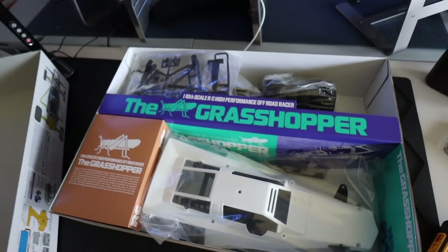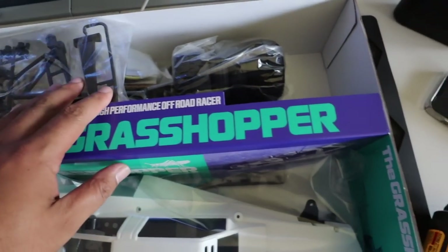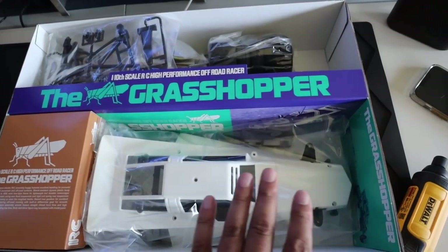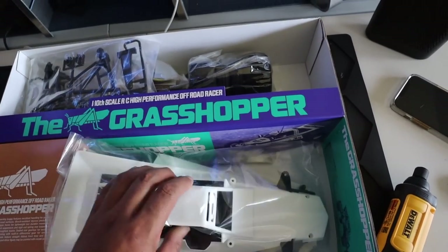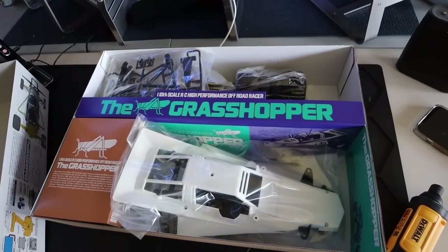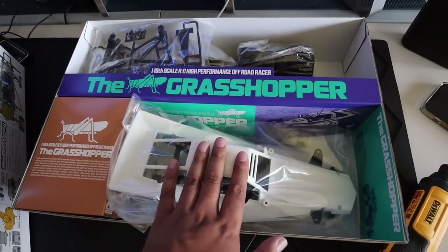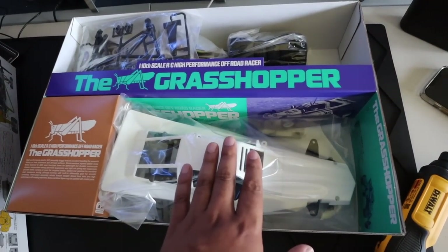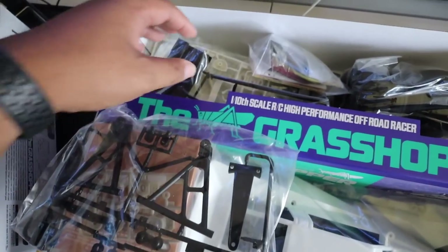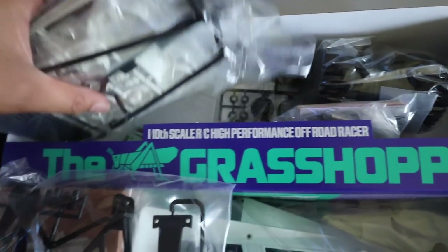Oh my god, look at how nicely packaged this is. It tells you a little bit of history, and the body is sectioned off beautifully. One of the things I like about this kit in particular is you don't have to paint the body — it's already the right color. All I have to do is put the stickers on. As I said, I always fall apart with the body. What I'm going to do with this build is start with the body first, then build the chassis. It's got parts trees galore, and it did come with an ESC.